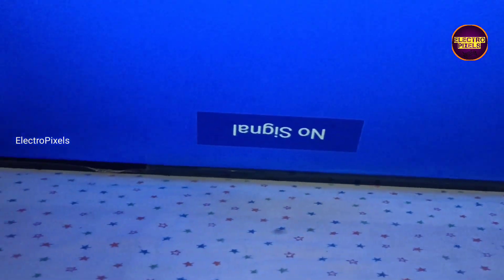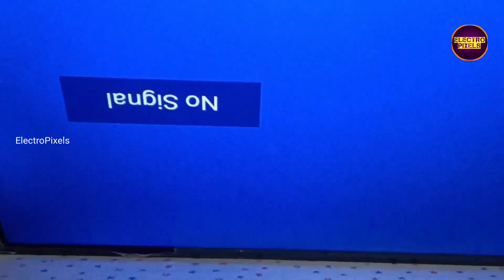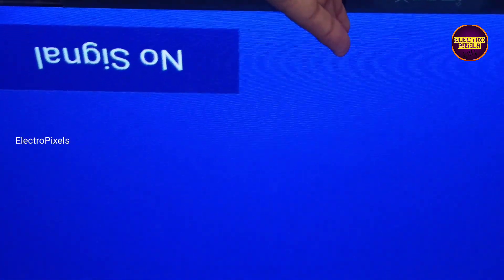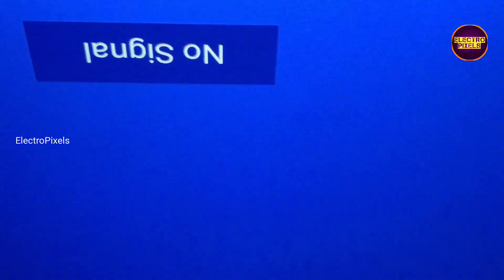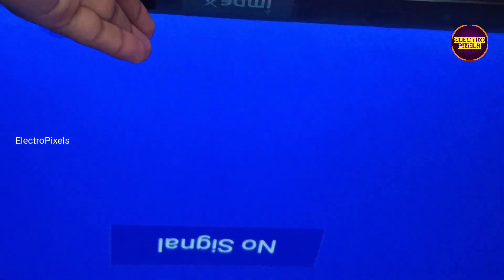Always remember that this is just a temporary solution; the permanent solution is always panel replacement. We cannot predict how long the display will work using this method — it completely depends on a case by case basis. The shorting was in the right side of the panel, and after removing the right side gate signal shorting, the display is back to normal.